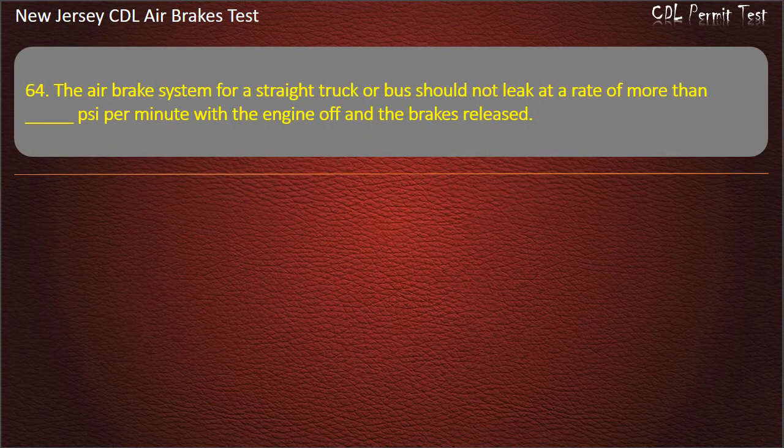Question 64. The air brake system for a straight truck or bus should not leak at a rate of more than how many PSI per minute with the engine off and the brakes released? Options: 3; 1; 2. Answer: 2.